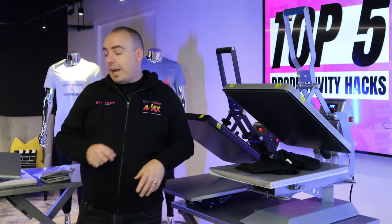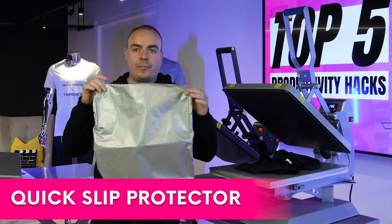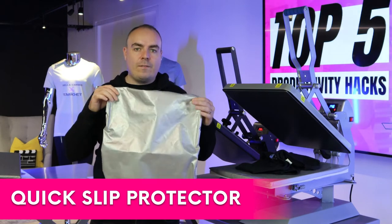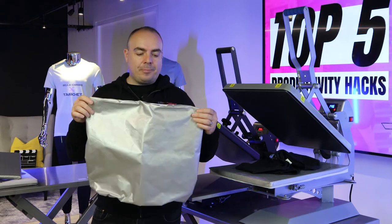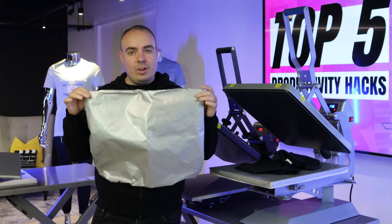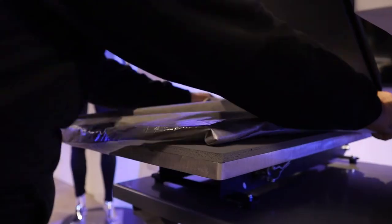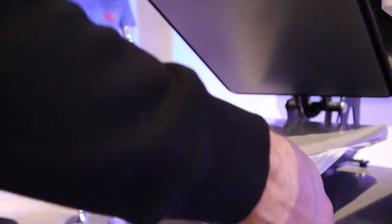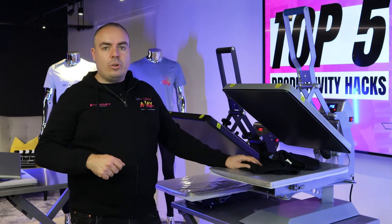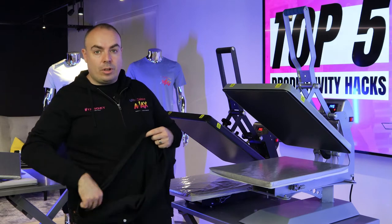Now I'm going to show you the very first productivity hack — something called a quick slip protector. It's quicker because that's how you can slip your shirt on in a quick fashion. These are available from targettransfers.com and they're only about £40. It's a really small investment in your business to get some really great time savings. You just pop the quick slip on here, wait for it to go nice and tight, and what this does is enable you to get your shirt on that little bit quicker.